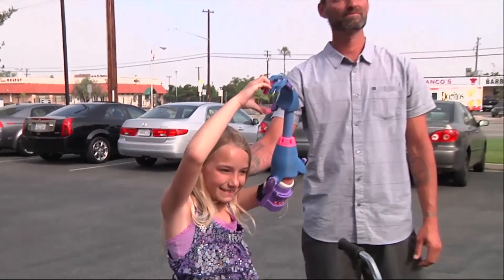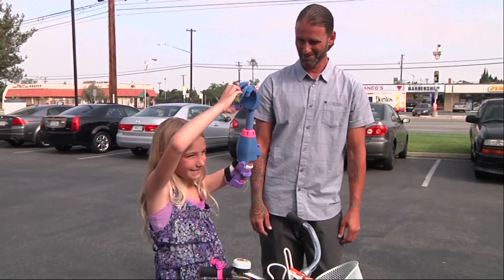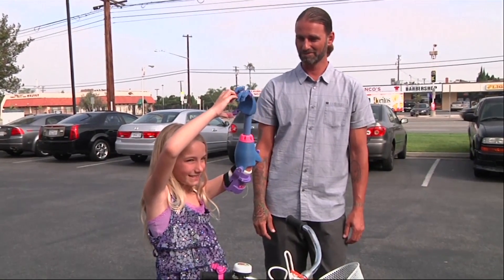Nice to meet you. Let me see your heart. There you go. Hold it up. Beautiful, baby. Good job. Great job, baby.